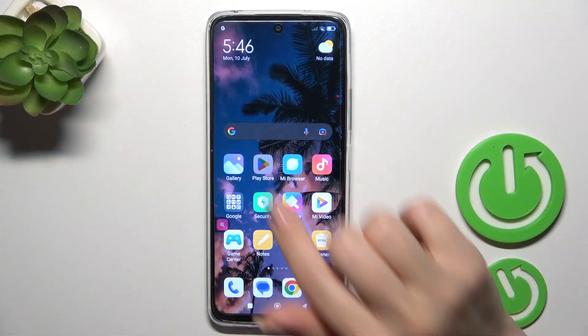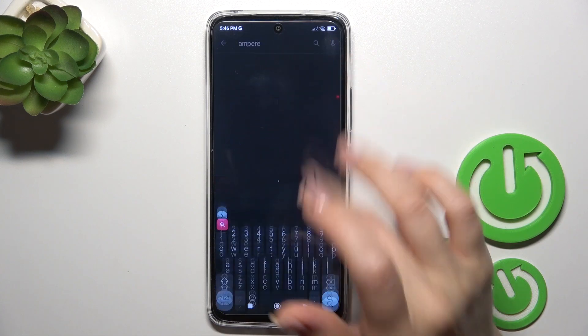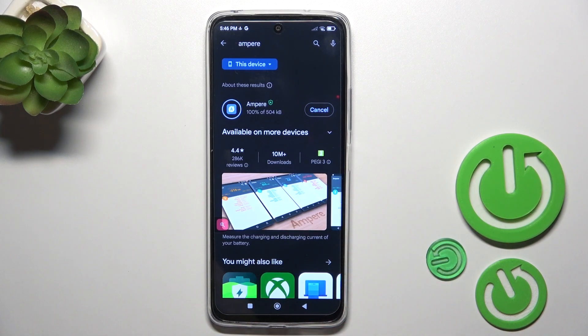First, launch the Play Store app and in the search bar enter Ampere. Now we should get this application, so tap the install button and wait a couple of seconds.